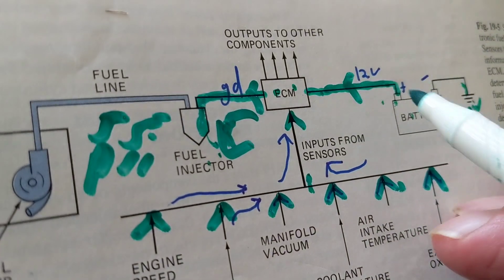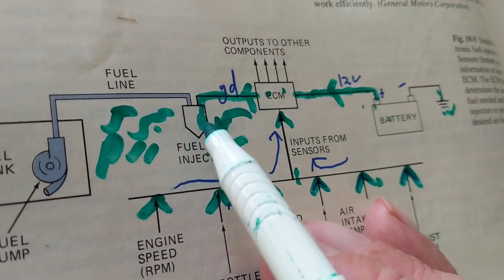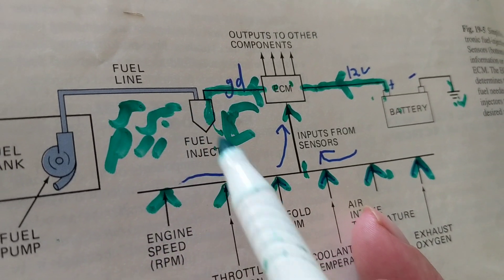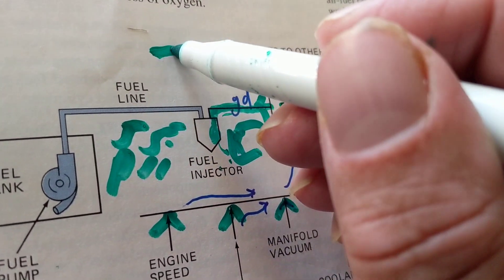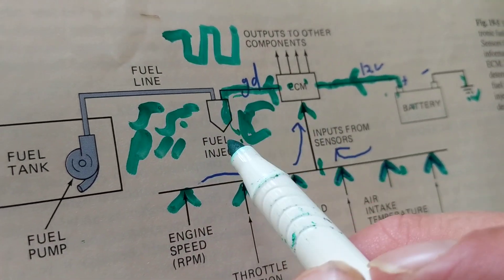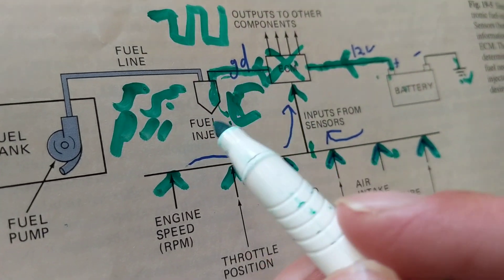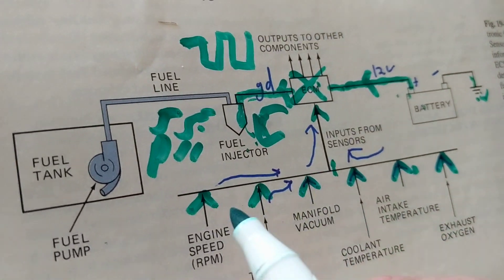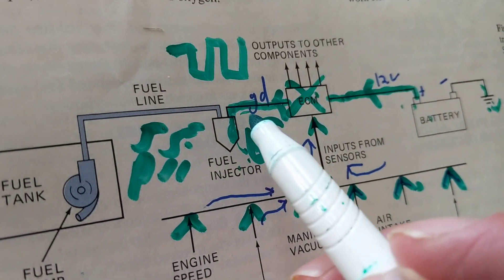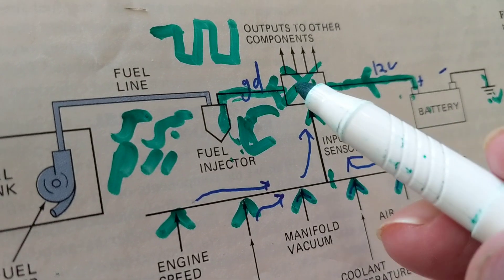You can see how important the computer is. Without it, the fuel injectors cannot open and close. There has to be a pulse — a ground given to the fuel injectors by the computer. Take out the computer and you have no fuel going to the fuel injectors. Even if you have the fuel pump running and 55 PSI of fuel pressure, it doesn't matter — you have to have a pulse turning the fuel injectors on and off according to the computer's decision.